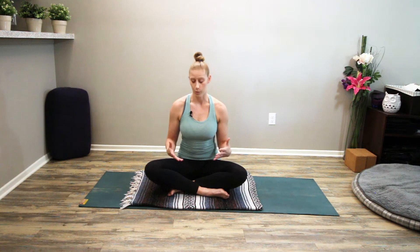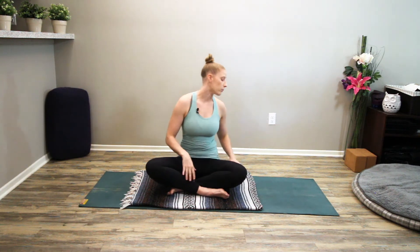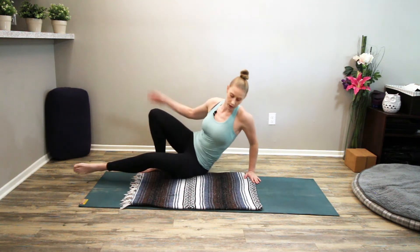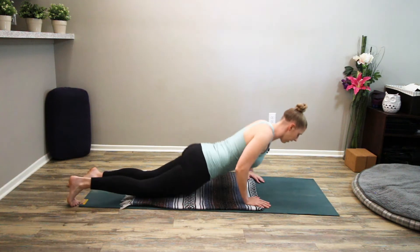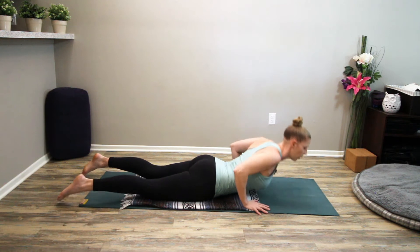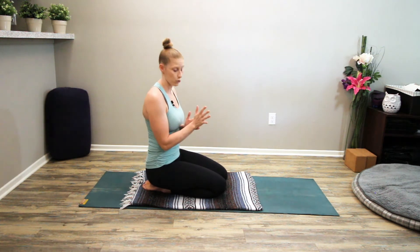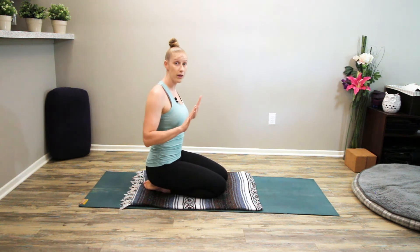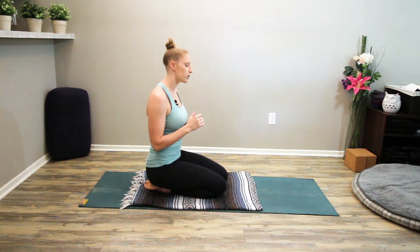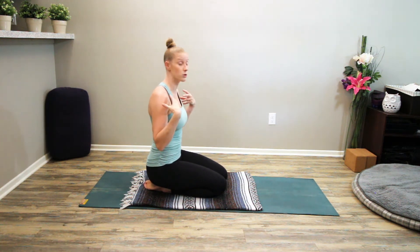Breaking down Cobra posture, some things we want to be aware of. In Cobra, your belly is down and you're pressing away from the ground. A short demonstration of what it generally looks like — we're belly down and then pressing up away from the mat. Our hands are holding some of our weight in a traditional Cobra. You can do a Cobra without the hands, and that's a really good way to test and make sure that you're engaging the muscles of the upper back.